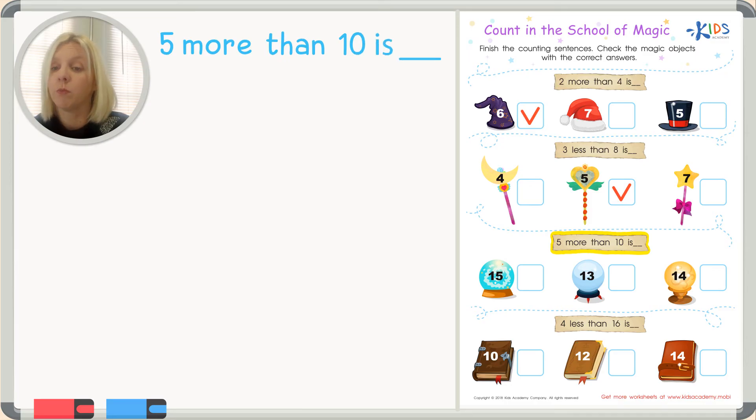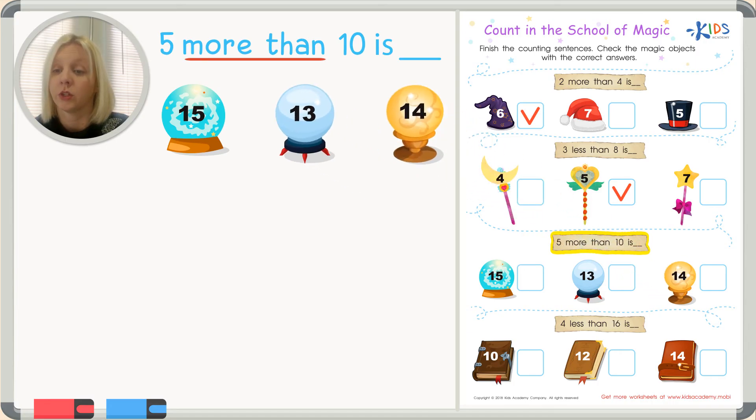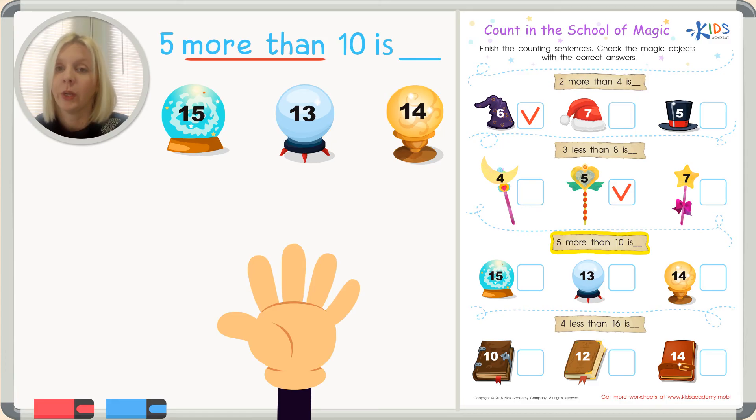The next one says: five more than ten is. Does 'more than' mean we add and go up, or subtract and go down? We're going to add and go up! Our answer choices are 15, 13, or 14 in these magic balls, so we have to figure out which is correct. Let's add on since we know it's 'more than.' We can also use our fingers.